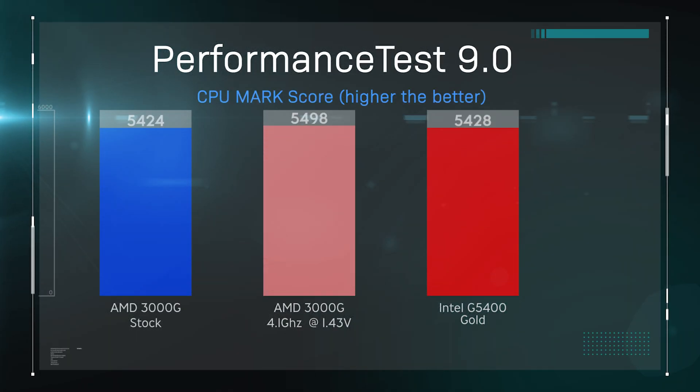Next, we used Performance Test 9.0. On this, the CPU mark score was pretty much identical between the Intel and the AMD processor. Overclocking did give it a bit of a boost, but in reality it's down to a pretty small margin.